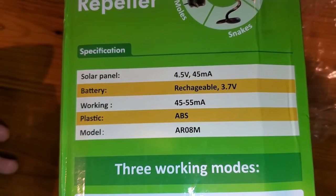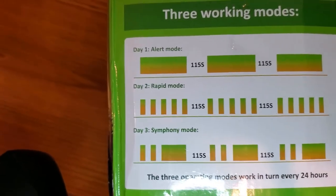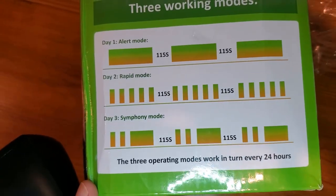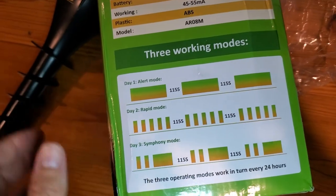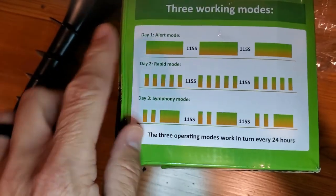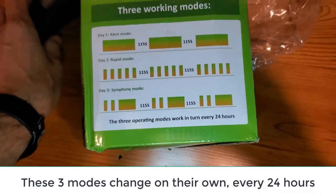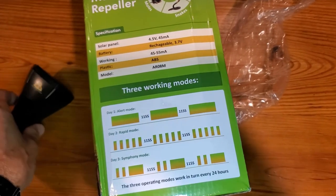The most important thing for me is that it is rechargeable. There are a couple of different modes available: long, rapid, or symphony, depending on what you're looking to do.